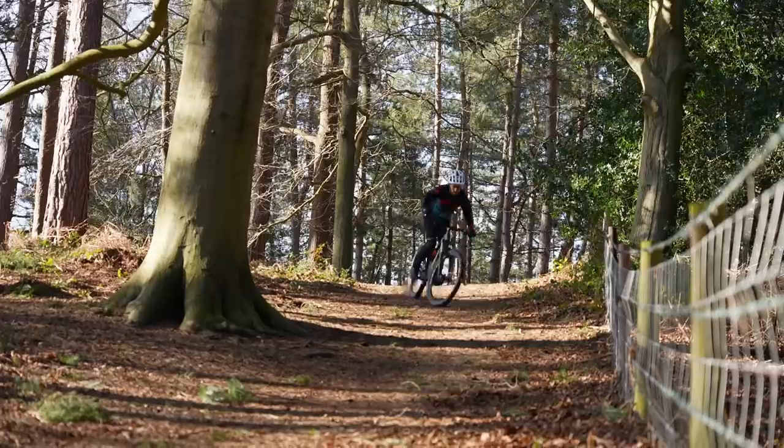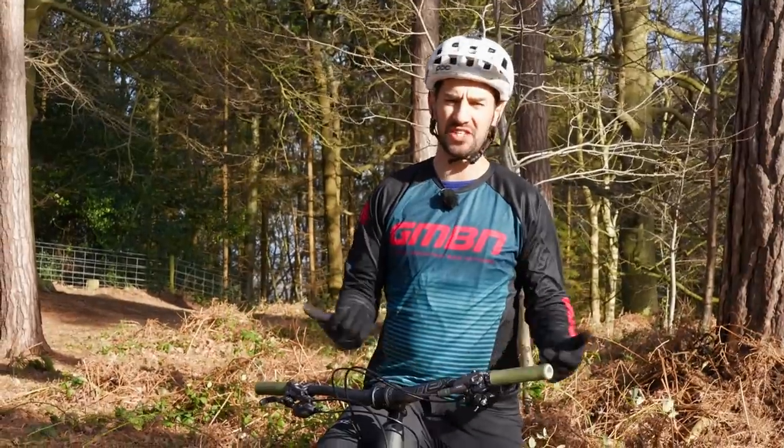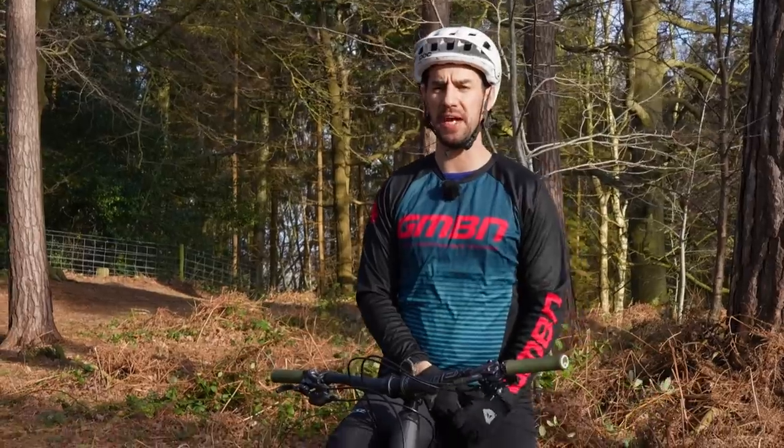Cornering good consistently, I think, is one of the hardest things about mountain biking, because things change — like terrain changes, the amount of grip, how wet it is, all those things. Here's a few tips on how to improve your cornering.